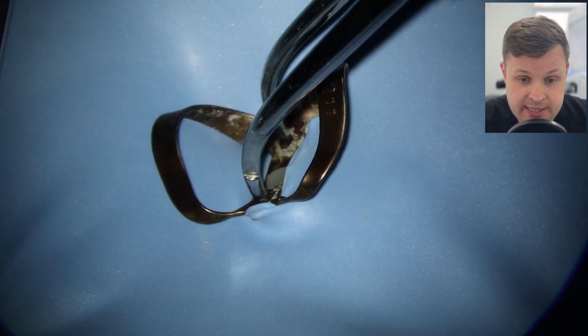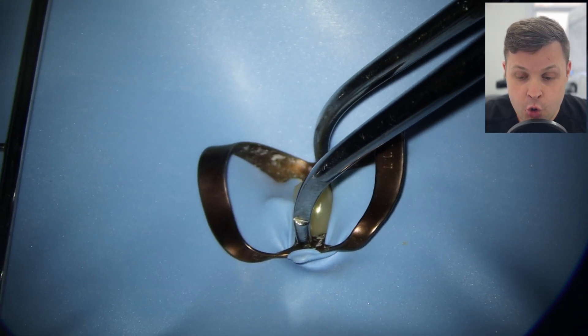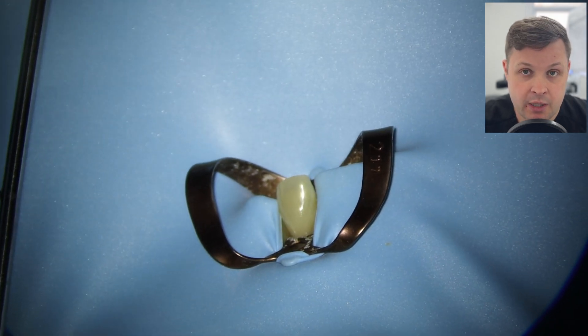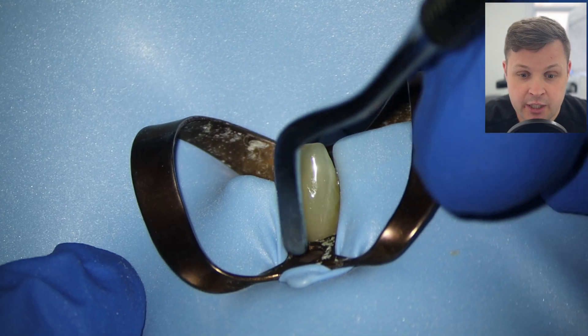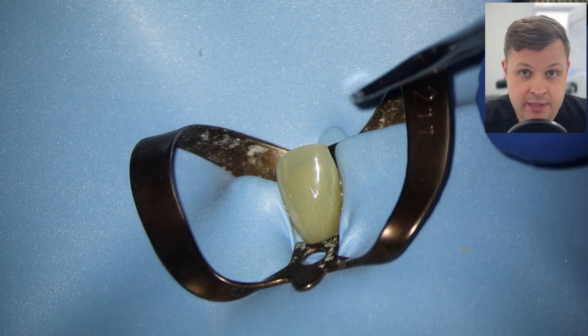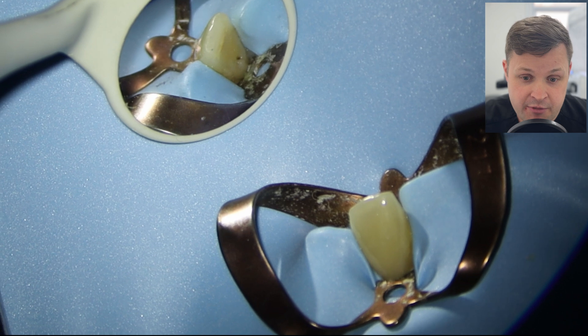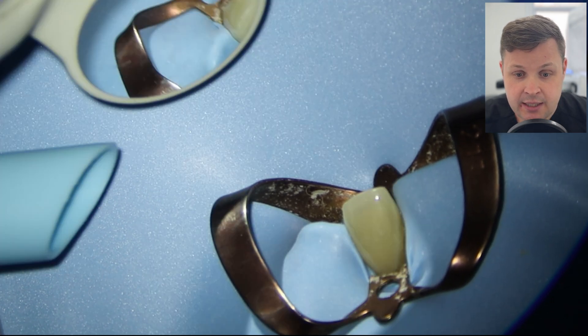The very first thing we want to do is place the rubber dam. Again, I've mentioned this before: no rubber dam, no root canal. There are absolutely no ifs, no buts on that one — you 100% need rubber dam for root canal, mainly for safety and also for cross infection control.